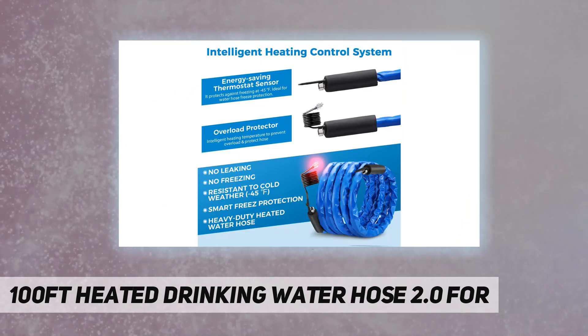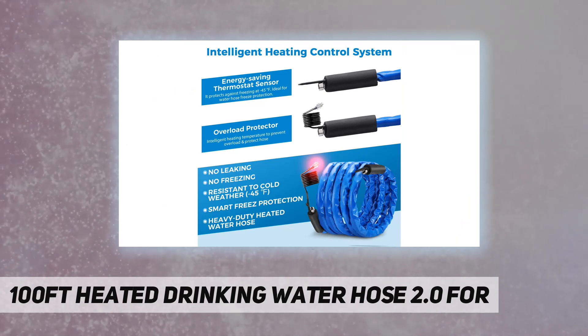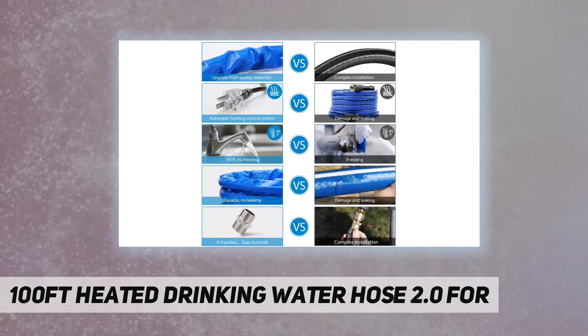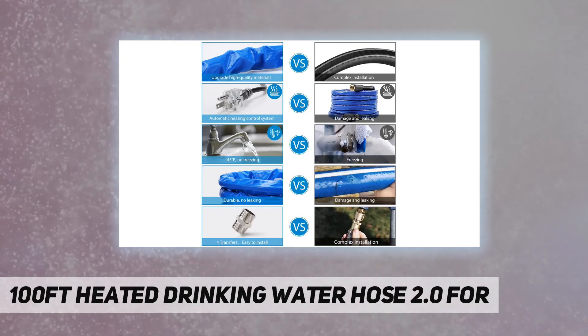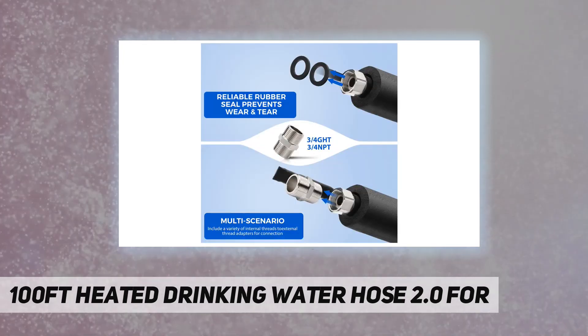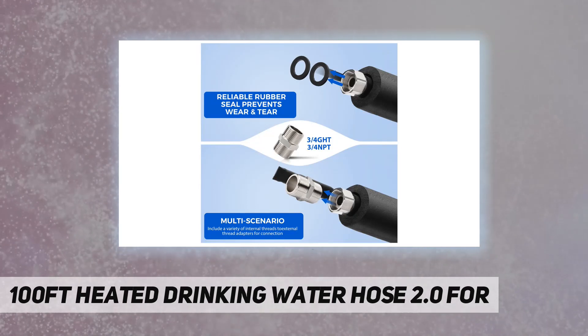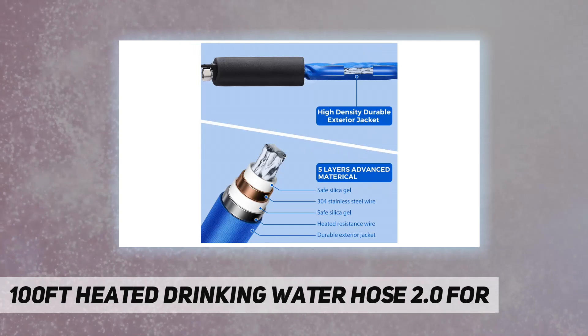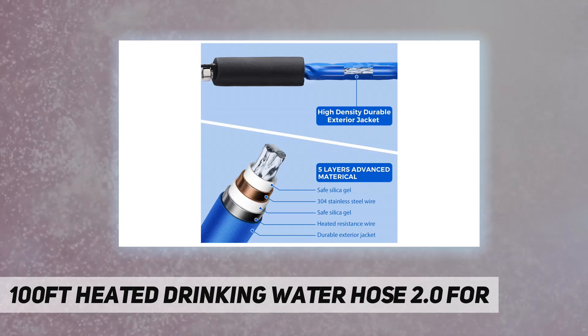In addition to the antifreeze function, you also need to consider safety. The Pomatoy heated water hose is made of food-grade drinking water safety hose — lead and BPA-free — and there will be no peculiar smell. The new generation intelligent temperature regulation system will adjust the heating temperature and output power according to the ambient temperature.